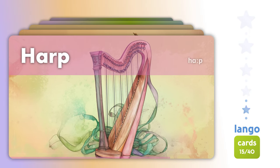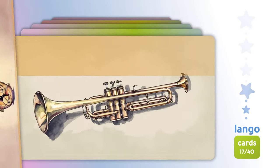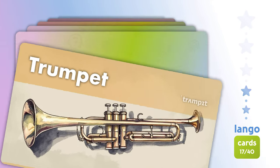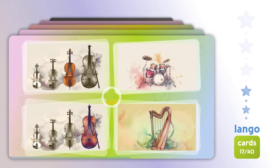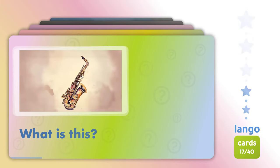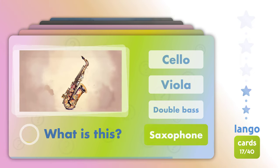Harp. Harp, Saxophone. Trumpet. Where is? Double bass. What is this? What is this? Saxophone.